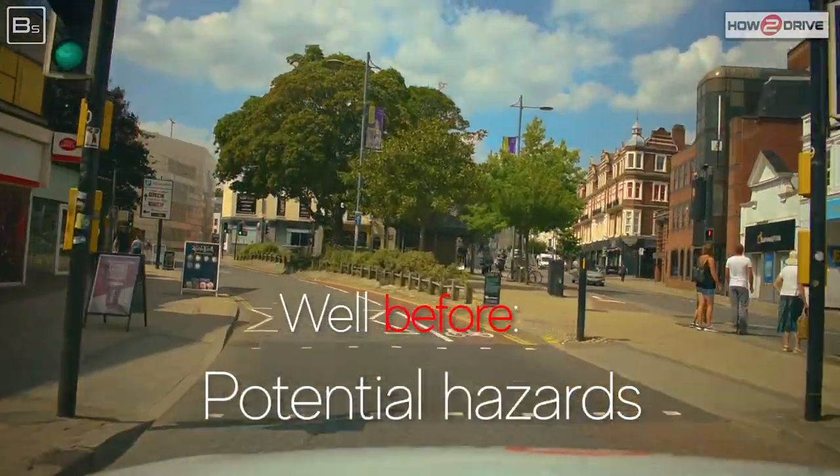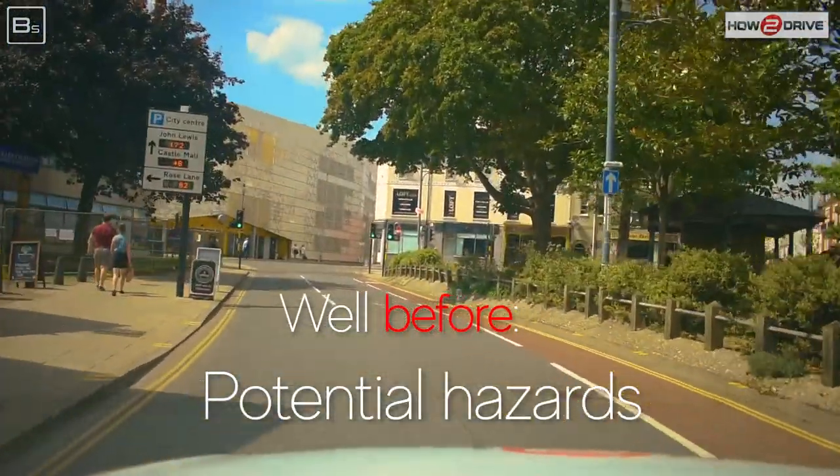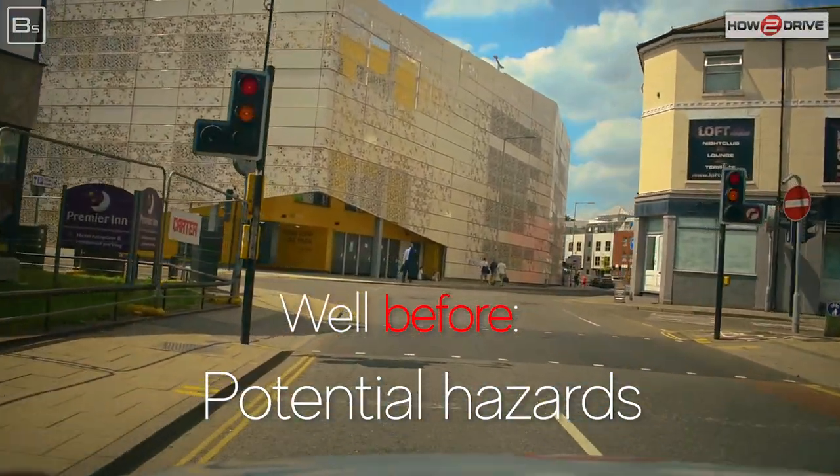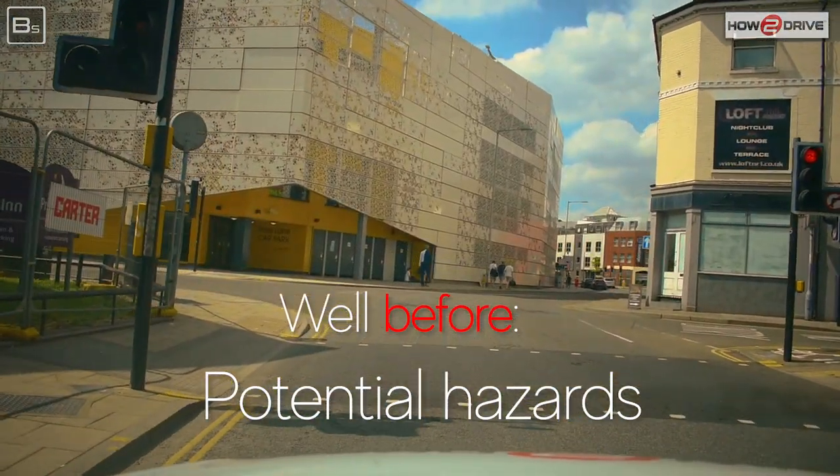We always check our mirrors before all potential hazards. Here the traffic lights are green, so we check our mirrors to see what's behind — that way we can bring the brakes in knowing what the risk is behind us.